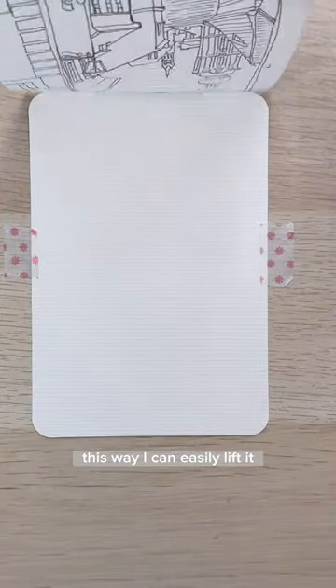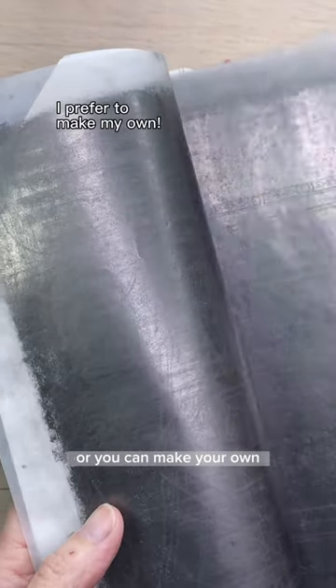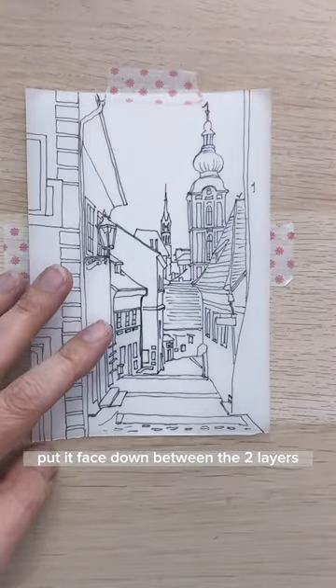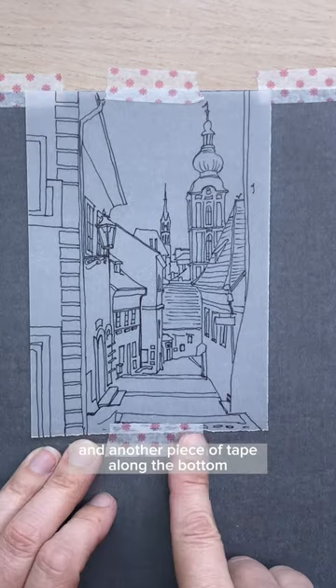This way I can easily lift it, but it's not going to shift as I draw. You can buy pre-made transfer paper, or you can make your own. Put it face down between the two layers, and then I'll secure that at the top with a few pieces of tape, and another piece of tape along the bottom.